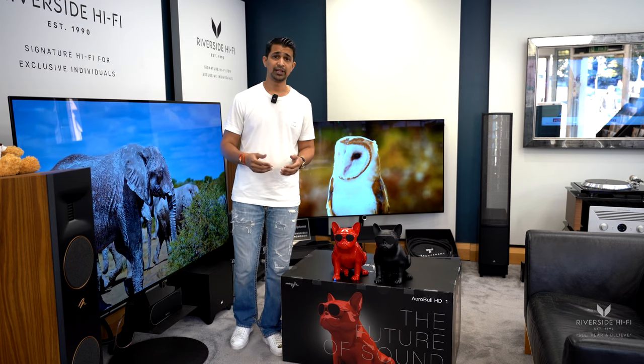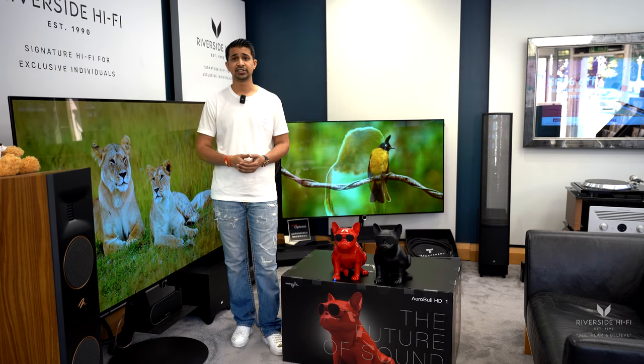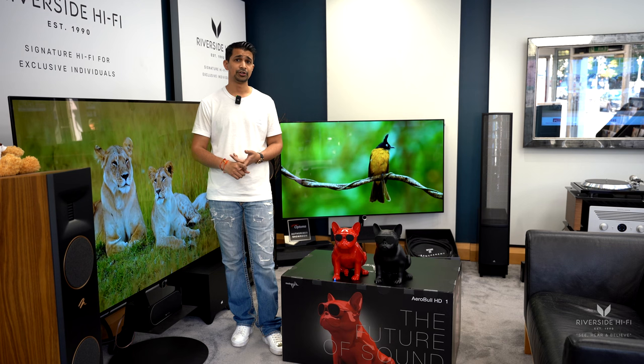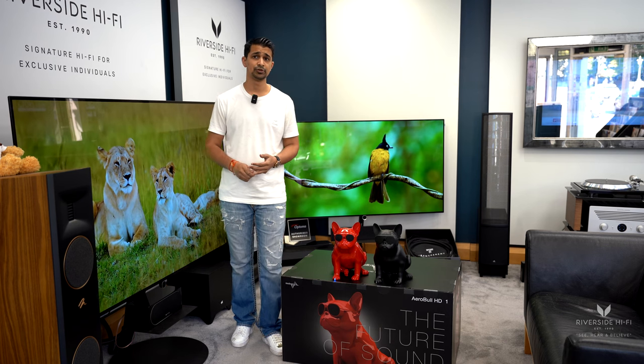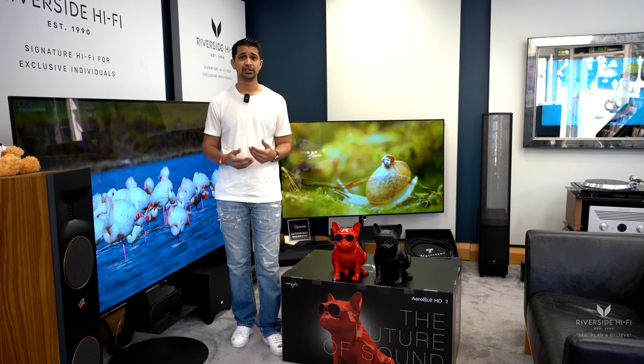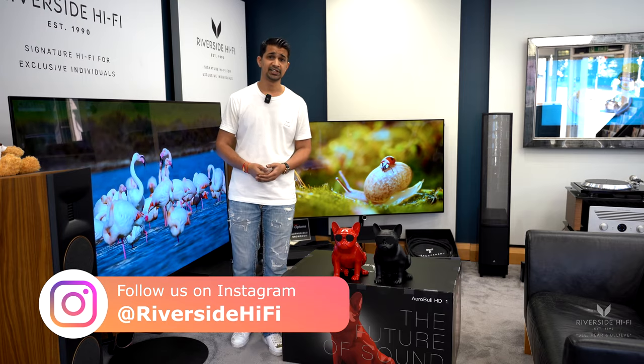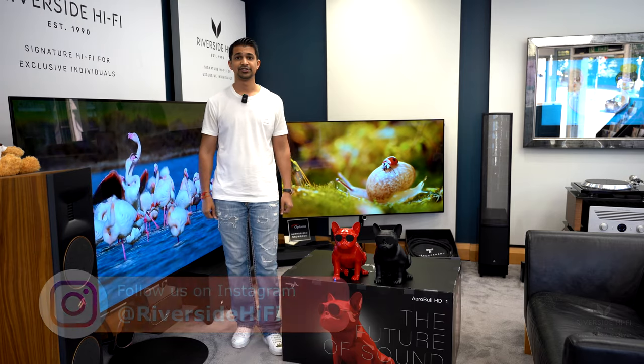If you need help with those kinds of things, we can advise via our design and consultancy service for home audio, home cinema, and smart home automation. If you've seen anything else in the background that may be of interest — like our Lerba TVs — please feel free to get in touch. Thank you for watching.